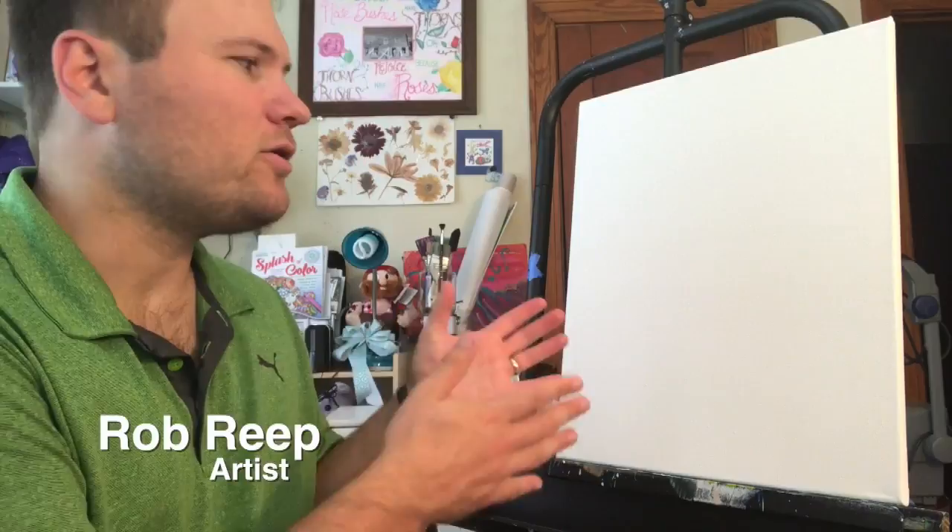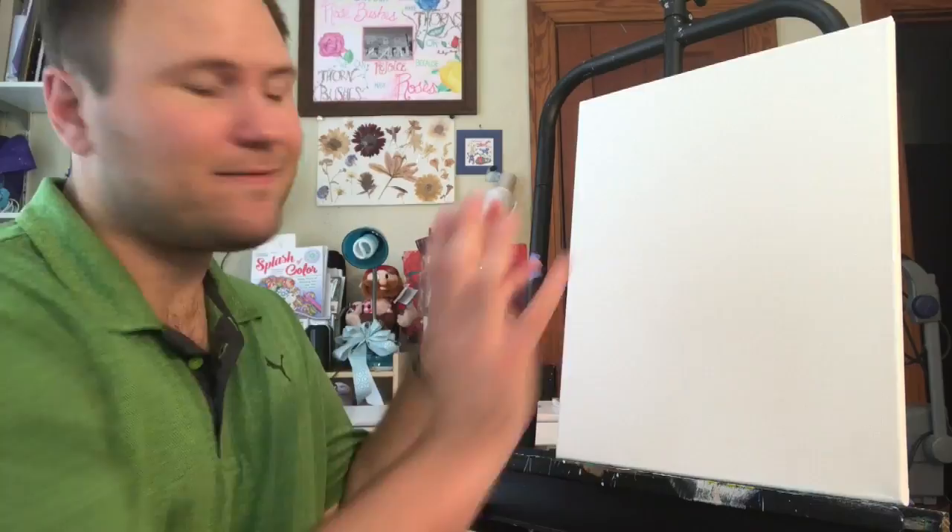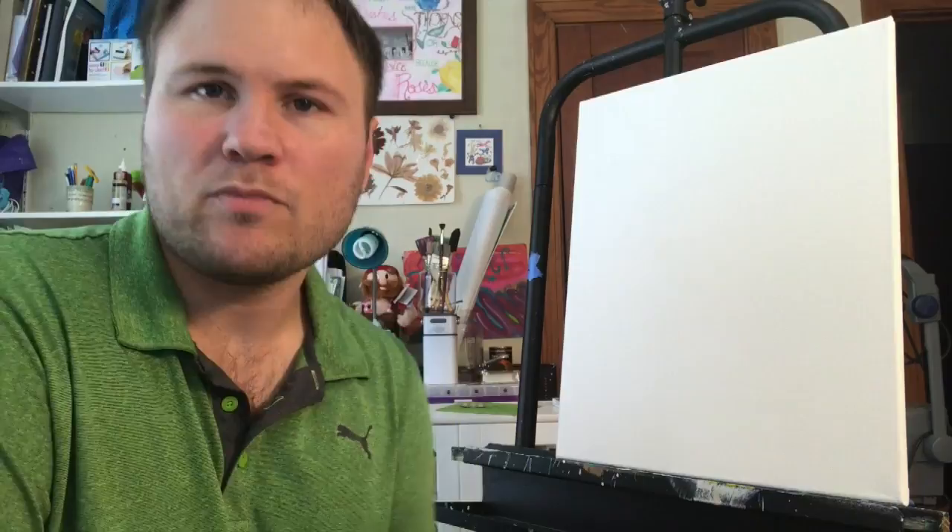Hey, how's it going everybody and welcome back to Rob's studio. I'm Rob Reap and we're getting ready to do another painting. We're going to tackle how to paint a little ocean scene, but the main subject of this painting is going to be how to paint rain actually coming down from clouds. This is off in the distance — we're going to put some rain falling from some clouds. So let's just jump right in.